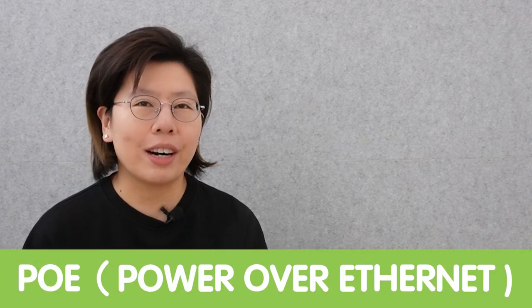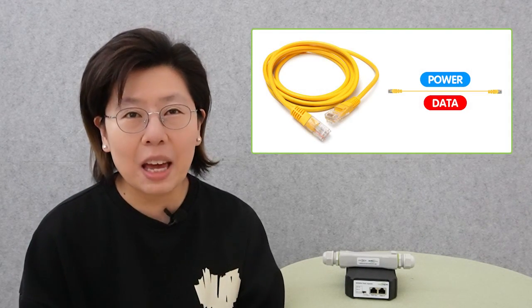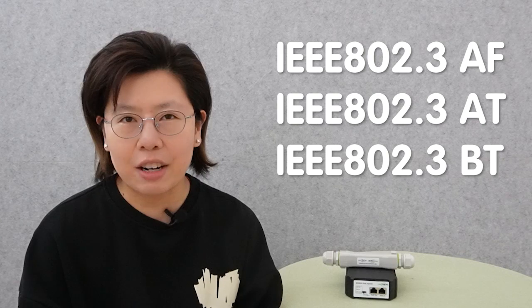Today we are going to use PoE to power up our PTZ camera. PoE stands for Power Over Ethernet. It enables power and data both transmitted over a single Ethernet cable, eliminating the need for a separate power supply. Now there are different power standards: IEEE 802.3 AF, AT, and BT standard.